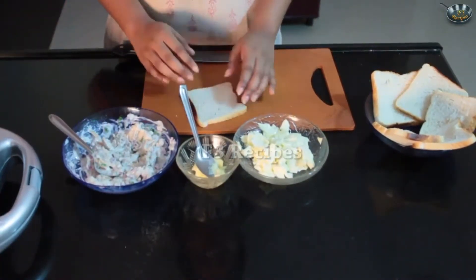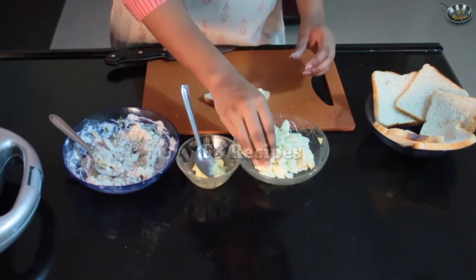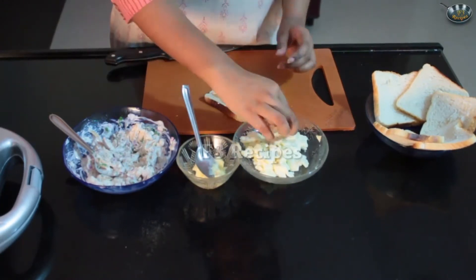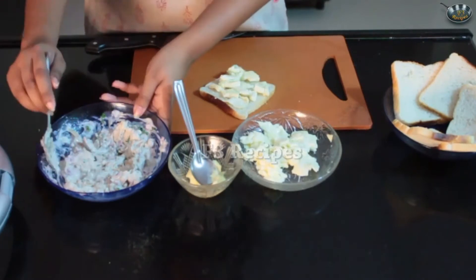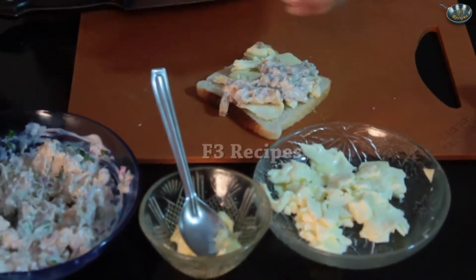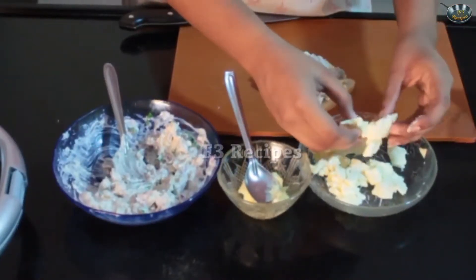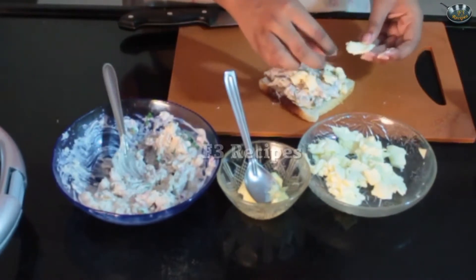So now we'll assemble our sandwich. I'm taking a slice of bread and giving it a generous amount of cheese on top. This is a very filling sandwich — something which you can have for breakfast and a good start for the day. It's healthy and full of protein and nutrition. So now we're going to add in our mixture and place it on top of the cheese. If you want, you can put another layer of cheese on top just to make it a little more filling — kids usually love cheese.